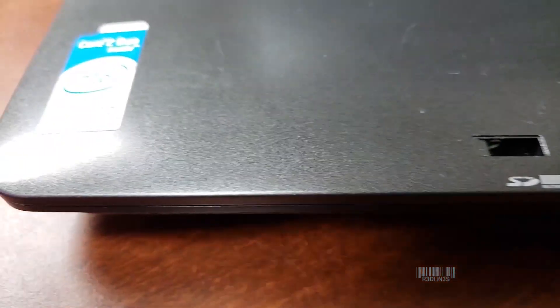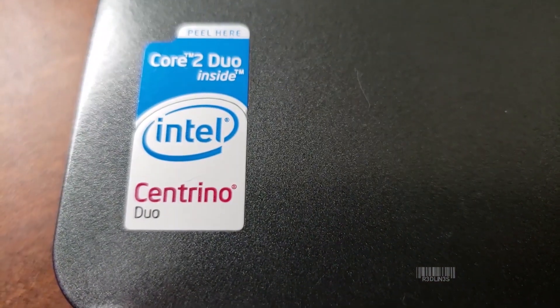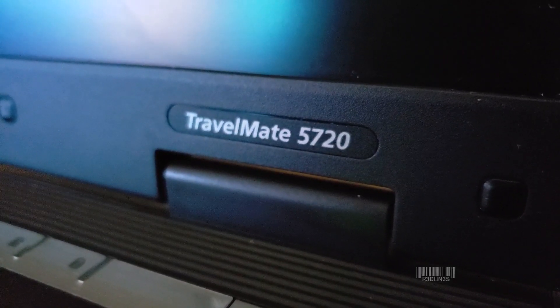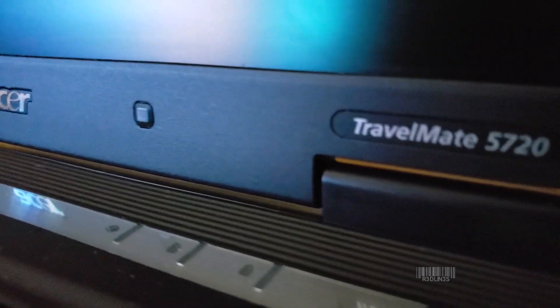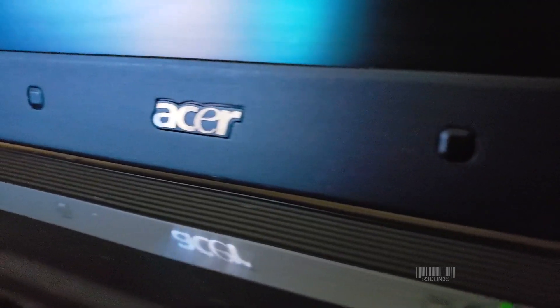For my test subject, I have this beautifully old Centrino Duo Core 2 Travelmate 5720. This is an Acer laptop. It doesn't even have a webcam. This thing runs dog slow.